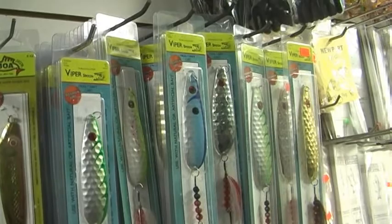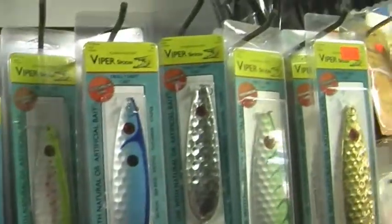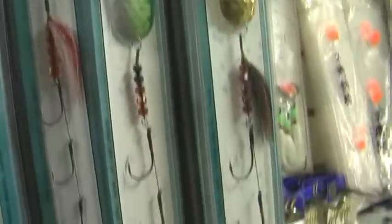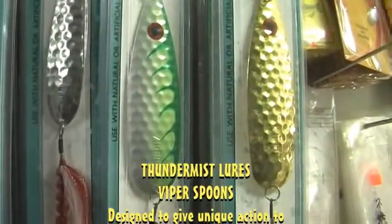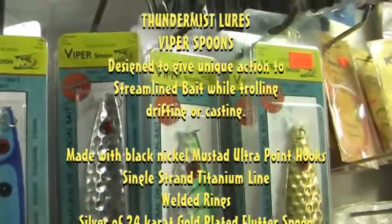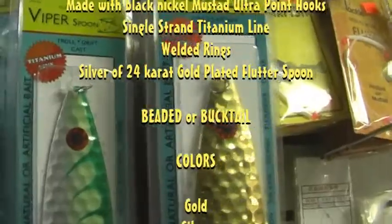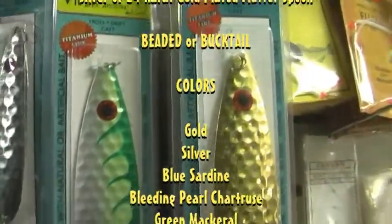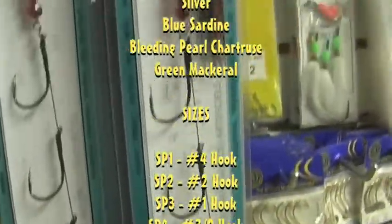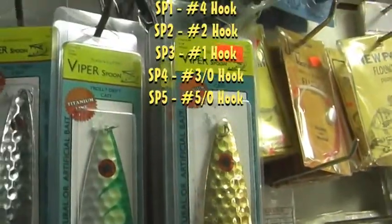One of the newer lines that the Sensible Angler represents now across the country are Thunder Mist Lures. Here you have an example of the Viper Spoon. The amazing thing about the Viper Spoon, which has a flash and flutter action, is that it can be used on a variety of different species, fresh and saltwater. You can troll it, drift it, or cast it. The larger size SPF-5 with the bucktail model is great for bluefish and also great for striped bass.